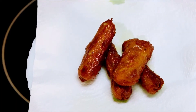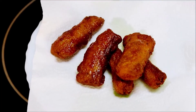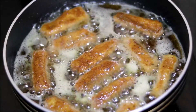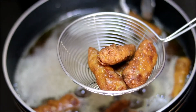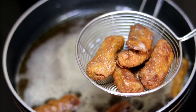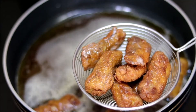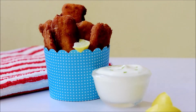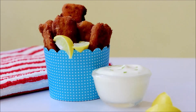Once all the fish pieces are fried well, take them out onto a kitchen towel. Fry all the fish pieces like this. The froth you are seeing in the oil is because of the egg we added in the marination.